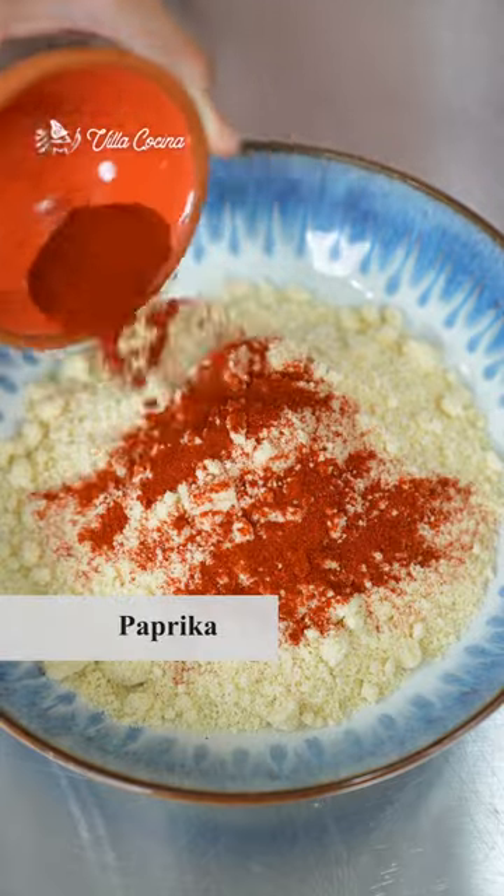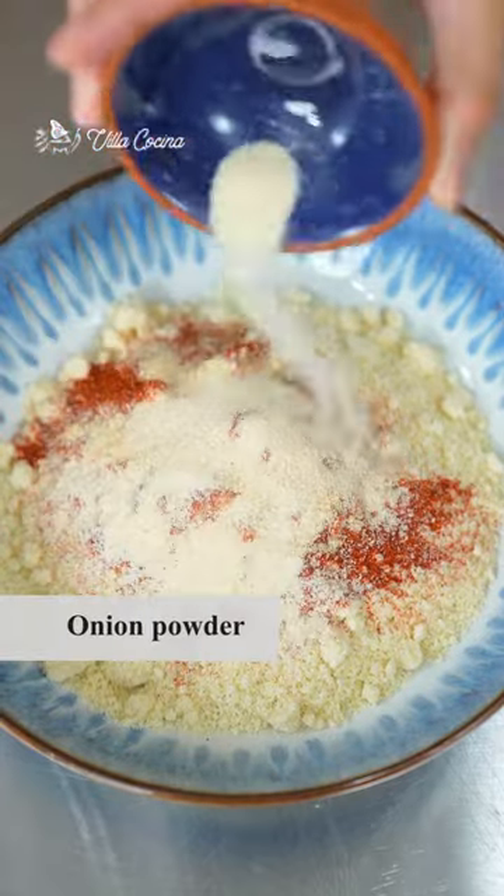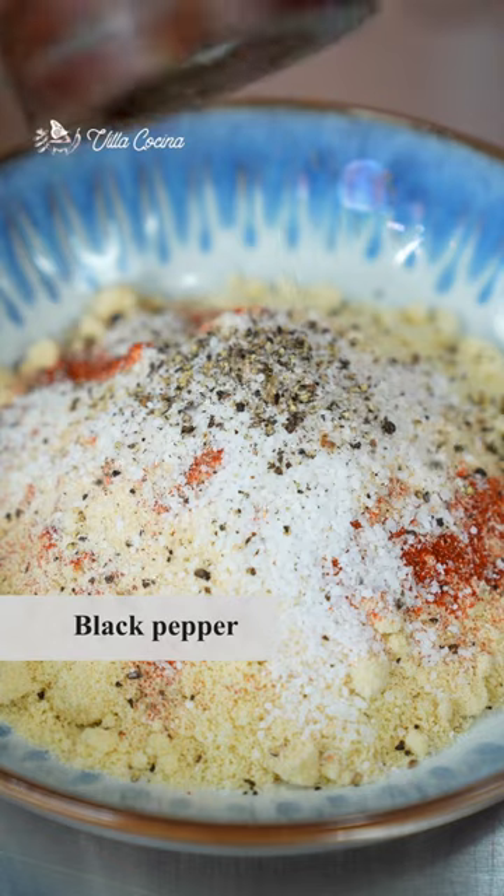Let's make a fish sandwich with the most amazing tartar sauce. Almond and fish pair so well together — that's why we're using almond flour that's well seasoned. To help the flour stick to the fish, whisk a couple of eggs.